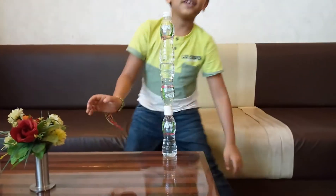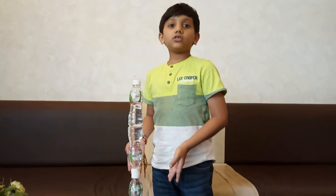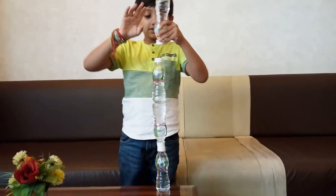And I did it! I kept this new water bottle there. I made it by myself. And this is the last bottle. Let's try it.